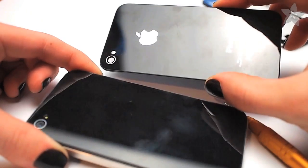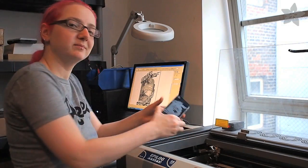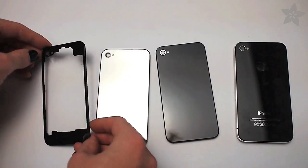You can replace it with a plain black plate suitable for laser etching, a clear plate so that you can see all the inner workings of your iPhone, or a mirrored plate — which comes in handy when you want to check if you have something on your face.